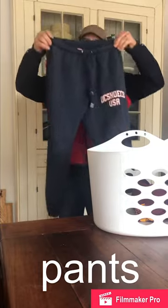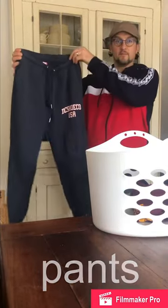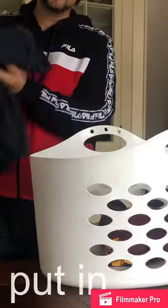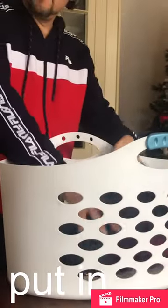These are pants. We're going to put the pants in the basket.